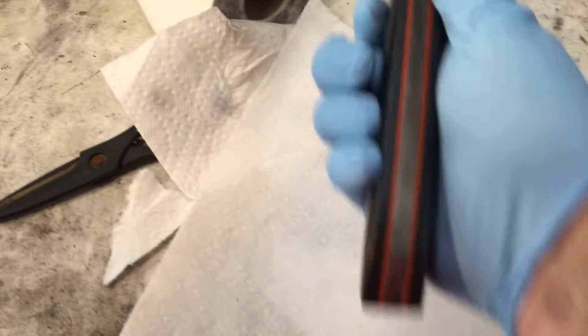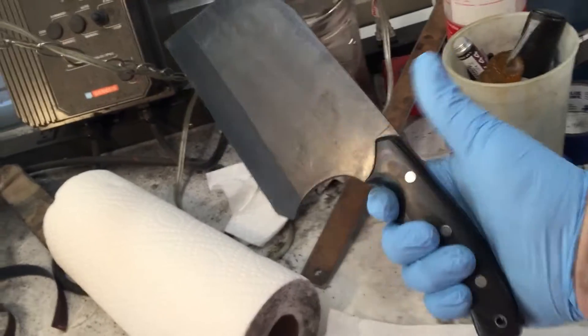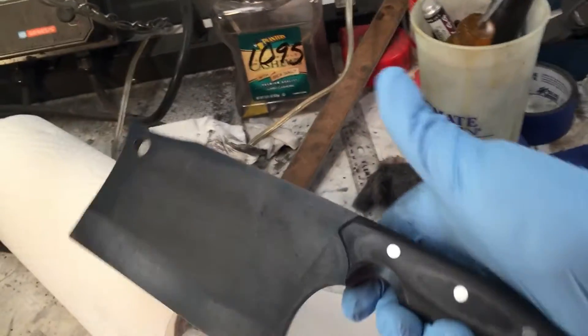I was looking through my liner box and I saw that orange, and I think it goes extremely well — it gives it just enough color in this dark blade. It's extremely comfortable; you can see how thick the handles are there. Excuse my messy workbench.